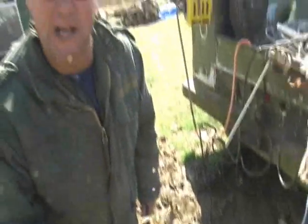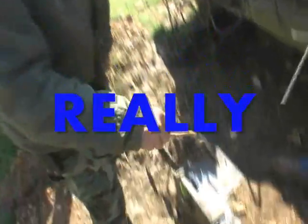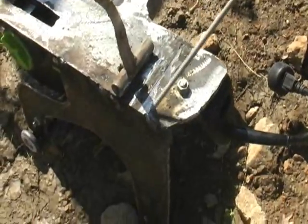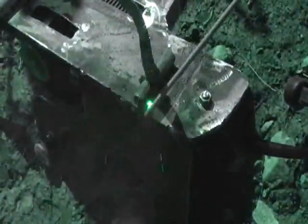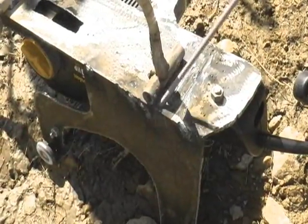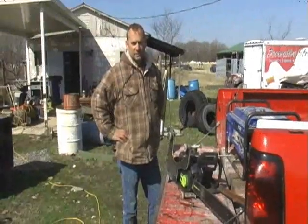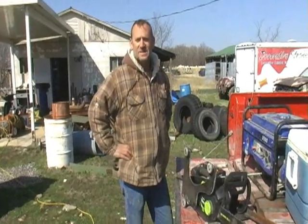Now you think this is just a stick I found off the ground — you're wrong. This is a custom stick. I gotta hold this down while Terry welds it. See that? Specially made for that. Now all the pressure's on me. Let's go to the foam pile and see what happens.